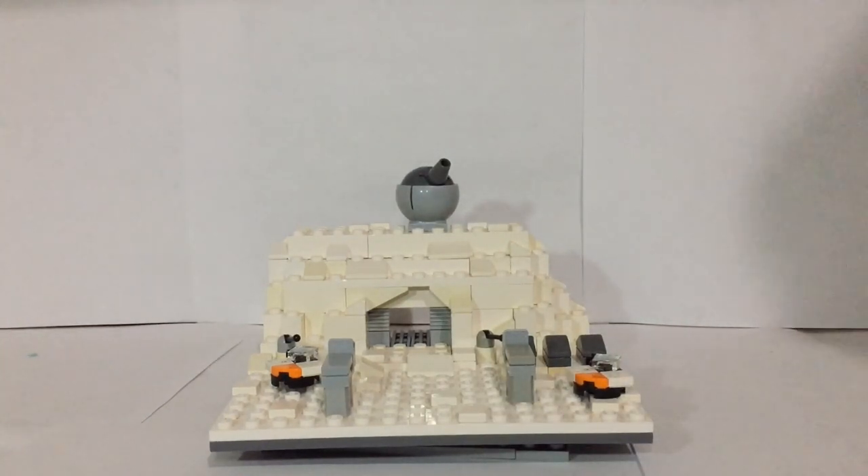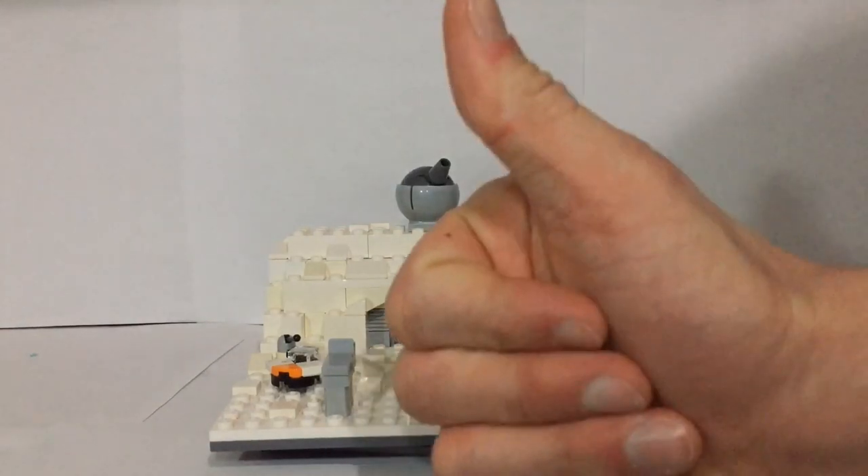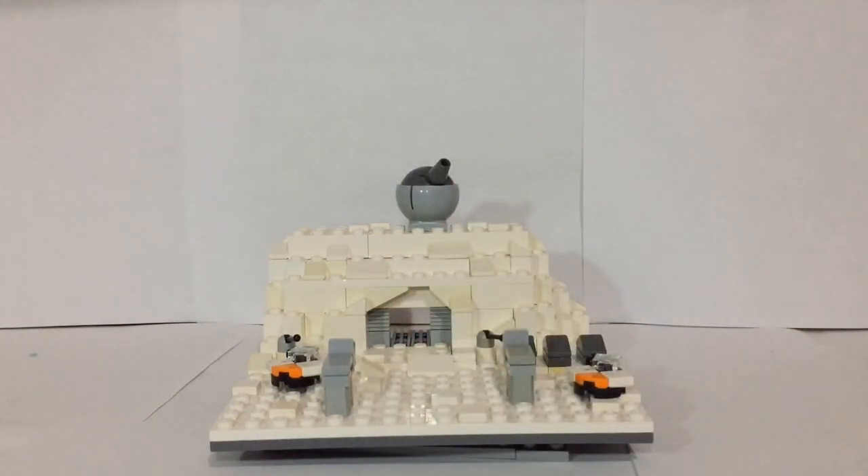I hope you guys have enjoyed this and like this MOC as much as I do. If you have, make sure to leave a thumbs up and subscribe, and follow me on Instagram at Boba Bricks where I upload bigger pictures. I'll see you guys next time — bye!